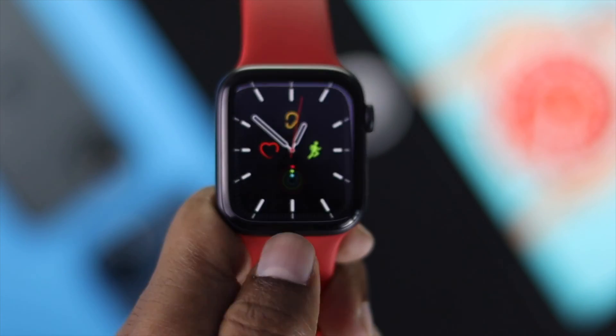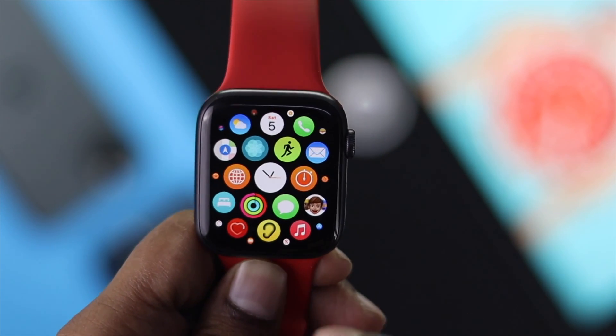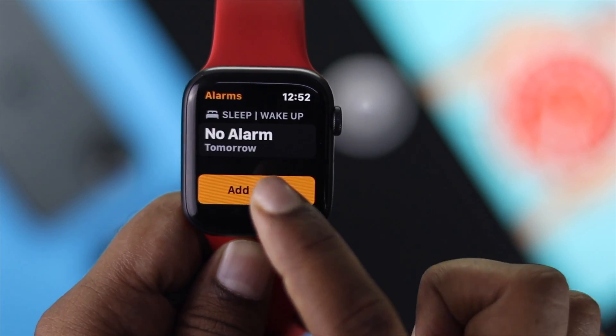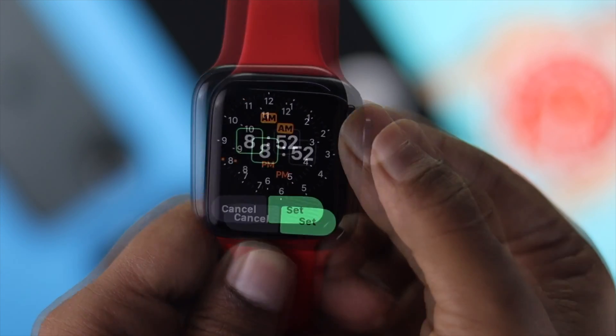You also can set your alarm manually. To set your alarm manually, the first thing you got to do is open up your alarm app, tap on there, and then tap 'Add Alarm.' Now, you can use your digital crown button to set up your alarm.